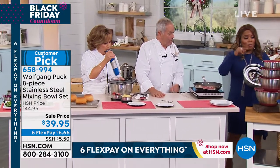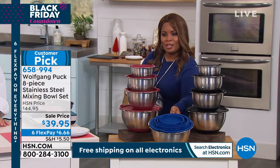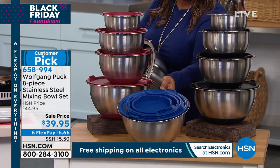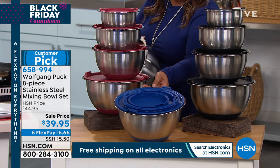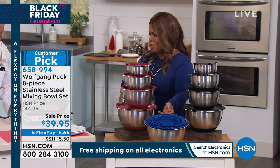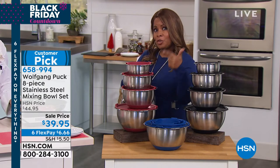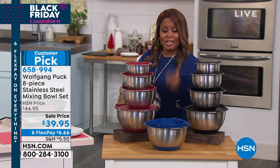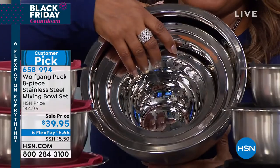I want to give everybody an update. If you want the blue, it's on its way to selling out — we only have a few hundred remaining in blue. We have black, red, and blue, but if you love that blue, don't wait. Order your blue tonight. Remember, sale price is $39.95. Customer pick, oven safe to 400 degrees, freezer safe, refrigerator safe, top rack dishwasher safe. And of course, you've got the lids, and my favorite part is that they all nest and will last forever because it's stainless steel.